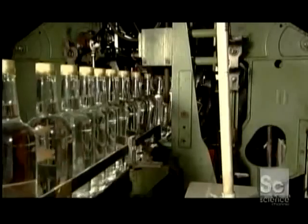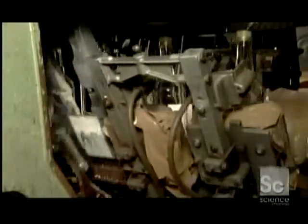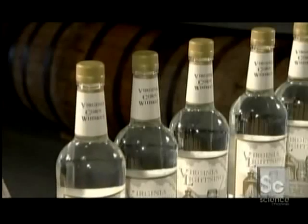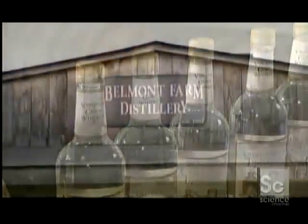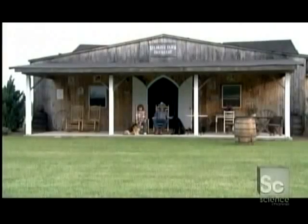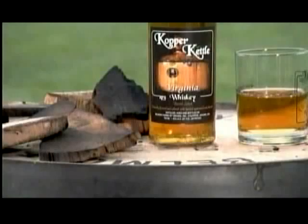At the next station, robotic arms grab labels, apply glue to them, then press them onto the bottles. It has taken a combination of down-home methodology and modern technology to prepare this old-fashioned American whiskey for market. And whether it's aged or fresh, this historic whiskey is sure to set the taste buds ablaze.